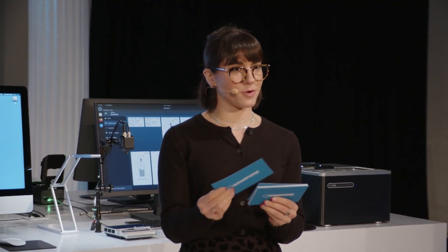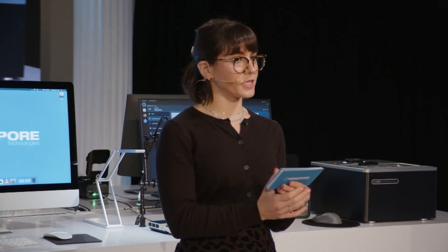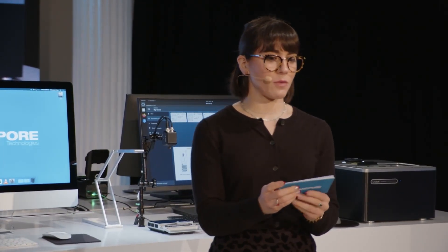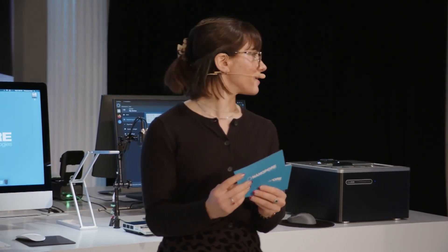Everyone knows that a well-prepped library is important for Nanopore sequencing. I want to take some time to talk about what's new with Voltrax, our portable device for automated library preparation. For this I want to invite up Beth Lodge, our senior lead on Voltrax chemistry to the stage. Welcome Beth.